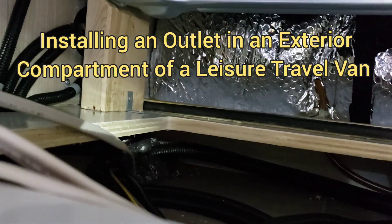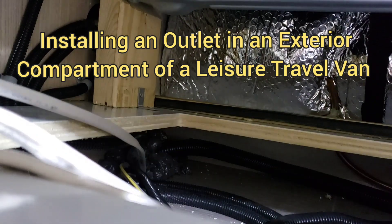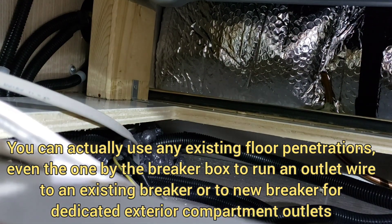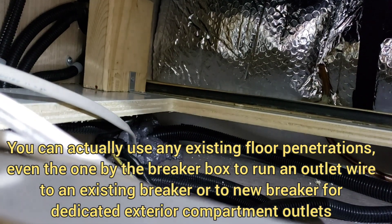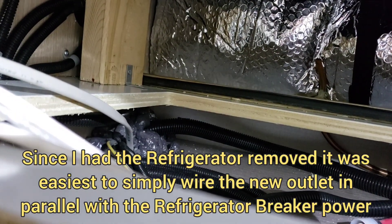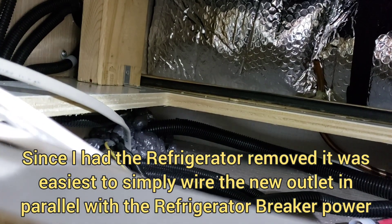For those interested, I am running a Starlink outlet into the back compartment of this Twin Bed. On the driver's side corner, I pushed a wire through an existing opening that Leisure Travel Vans has for a wire run right under the refrigerator, and it comes out in the compartment below where the inverter is.